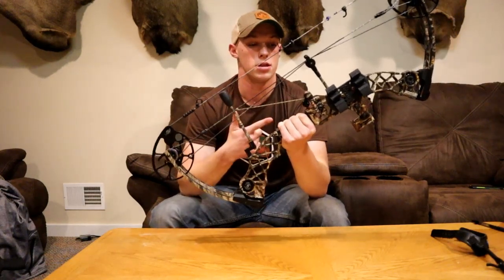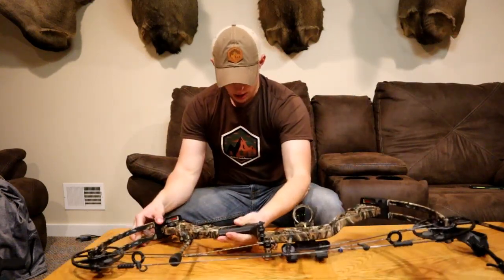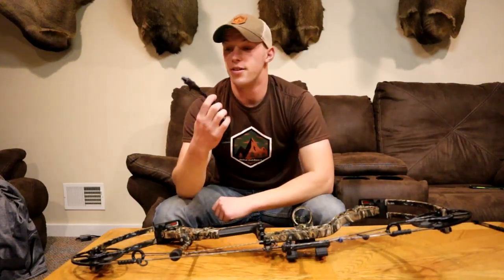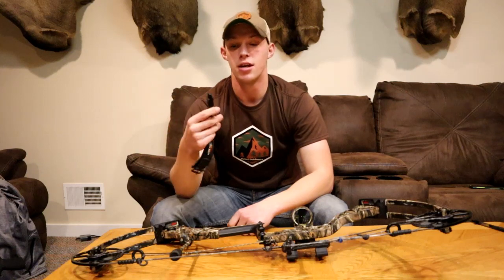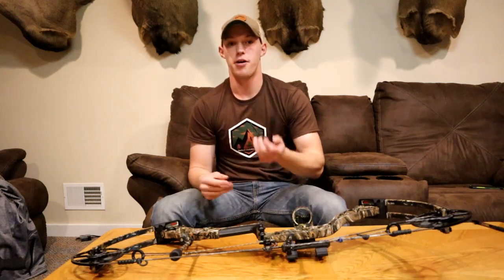I like dropaways. Those guys that use whisker biscuits — they're great for beginners — but dropaways will give you that little bit of extra accuracy. For my release, I've got the True Ball. Nothing fancy. I've had this release for almost eight years and it hasn't let me down. I got it back in 2013 with my Matthews Mission and just kept using it. It was like 25 bucks and it hasn't crapped out, so can't really go wrong.